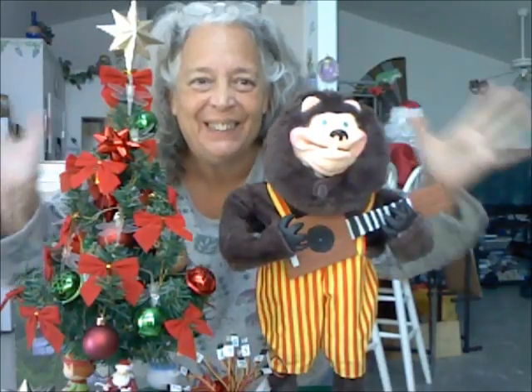Hi there everybody! It's me, IC Jubilee! Happy New Year, everybody!